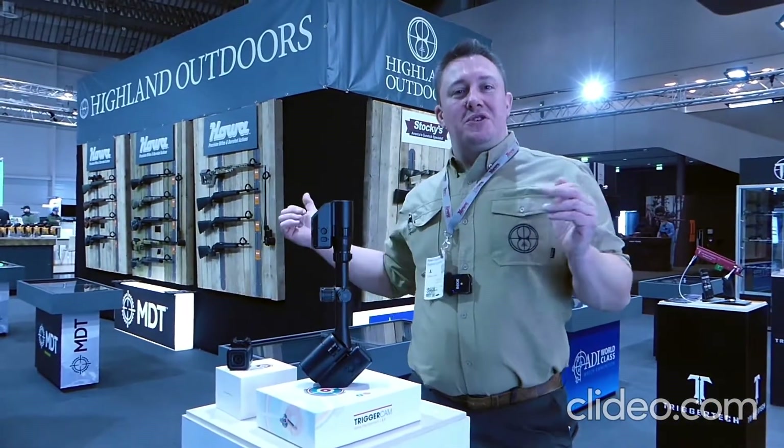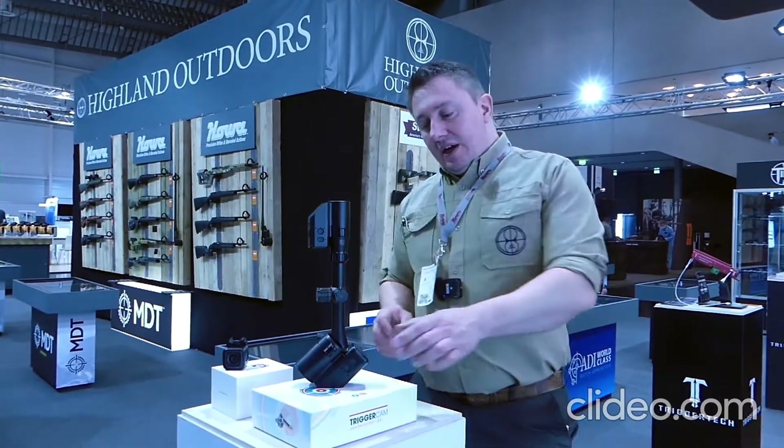Hi guys, I'm Ryan from Highland Outdoors. We're here at Highland Outdoors Europe at EWA 2022, and another cool product that we wanted to show you is this.